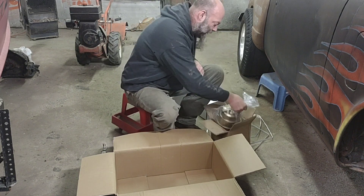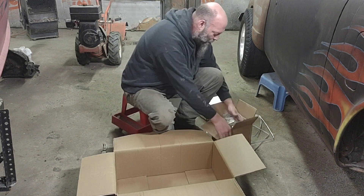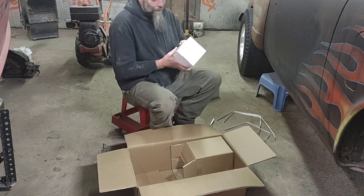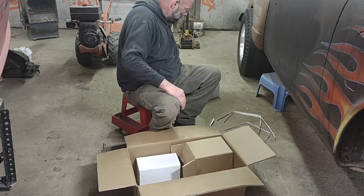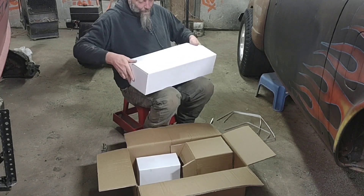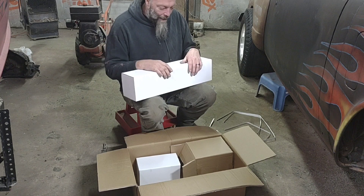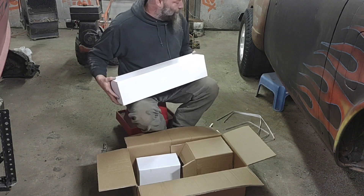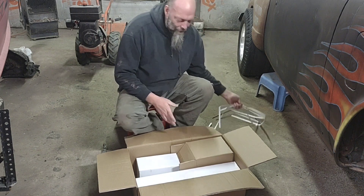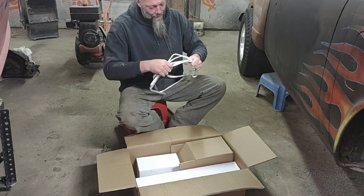Back in the day you couldn't just go online and buy this stuff and have it fall right into place. Nowadays you've got it all at your fingertips on your phone. I was thinking about going to a junkyard and buying a newer style master cylinder and power booster and having to pull the pedal out, which isn't always fun — especially now that it's getting cold. Who knows if junkyard parts are going to work. It would probably cost close to this anyway, so I might as well just buy it new.